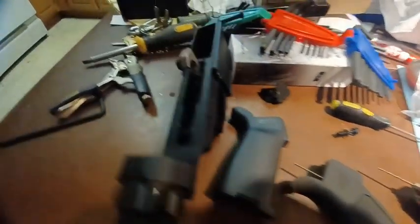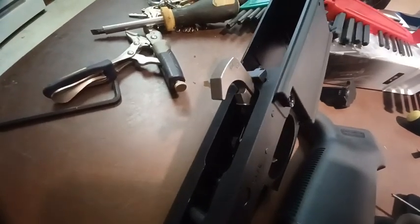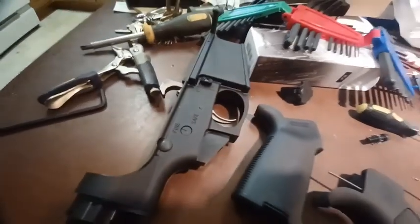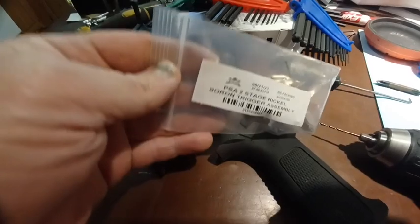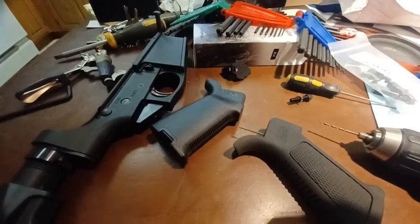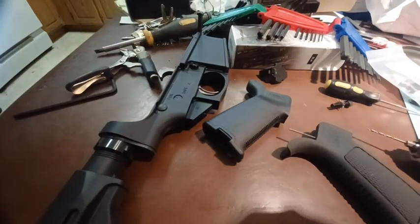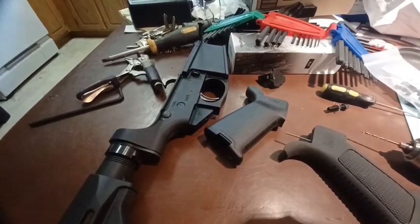I'm changing out the mil-spec nickel boron trigger that came with it, replacing it with this two-stage Palmetto nickel boron trigger. I already did another video with this because I installed it in another gun and was liking it, so today it's going in this Palmetto PA-10 Gen 3.